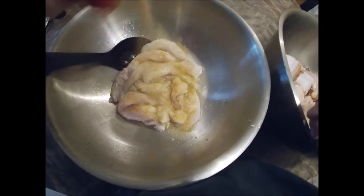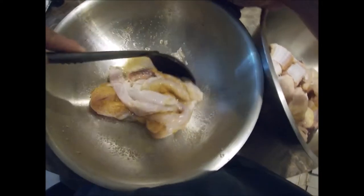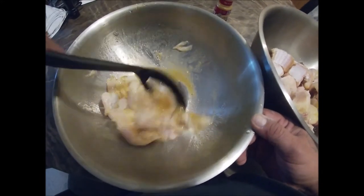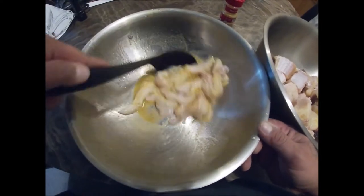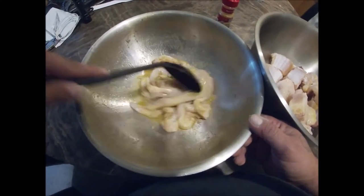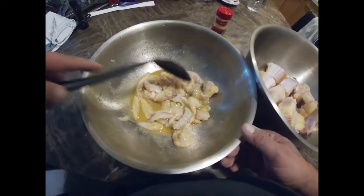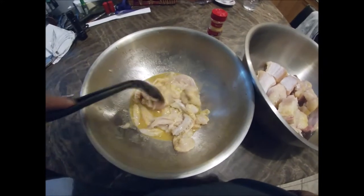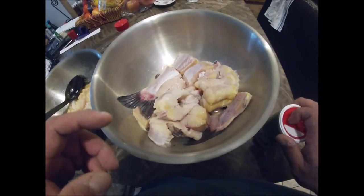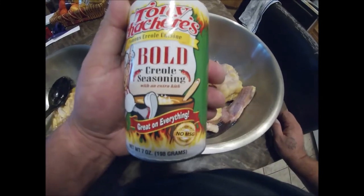I'll put some of this on — just like that. And like I said, it's already been marinated in lemon. Now, gar meat — if you don't throw it on ice right away, or keep it alive right before you use it, that meat will get all soft and mushy. So I had these on ice all night — this is the next day — but the meat's still nice and firm. If you leave it too long, it'll start getting real soft. For the catfish, we're gonna use the bold creole seasoning.